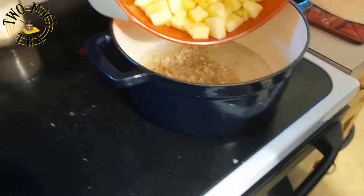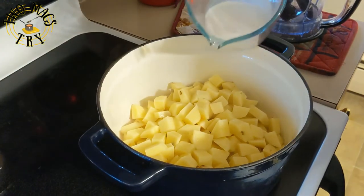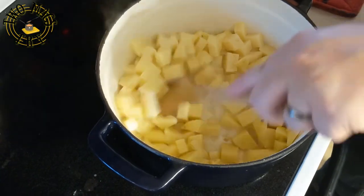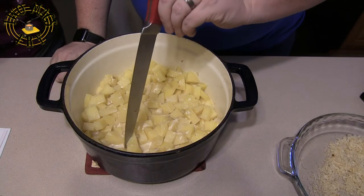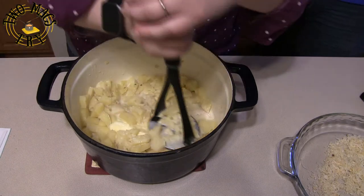Once the garlic is done, add the rinsed potatoes to the pot along with your water and half-and-half, plus some salt for seasoning. Bring it to a boil, then reduce the heat to a low simmer, cover it, and stir occasionally until the potatoes are tender and the liquid is mostly absorbed — about 25 to 30 minutes, basically until a knife goes in easily.